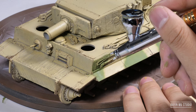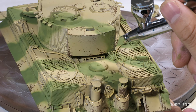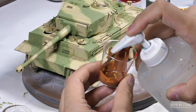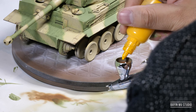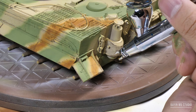As you may notice, my choice of colors are pretty pale. That is because with these pale colors, I can easily render them with oil colors later on in the weathering steps.